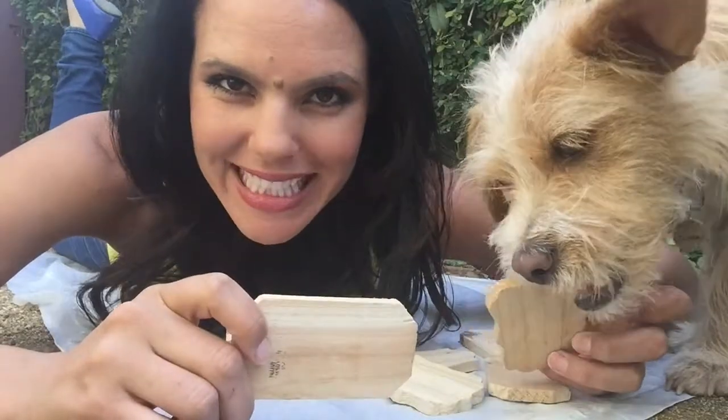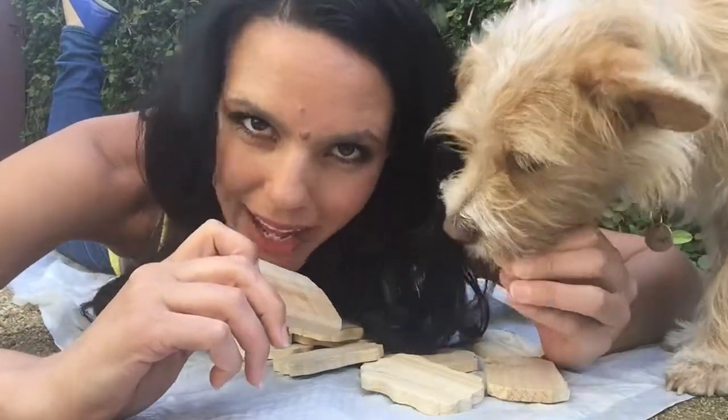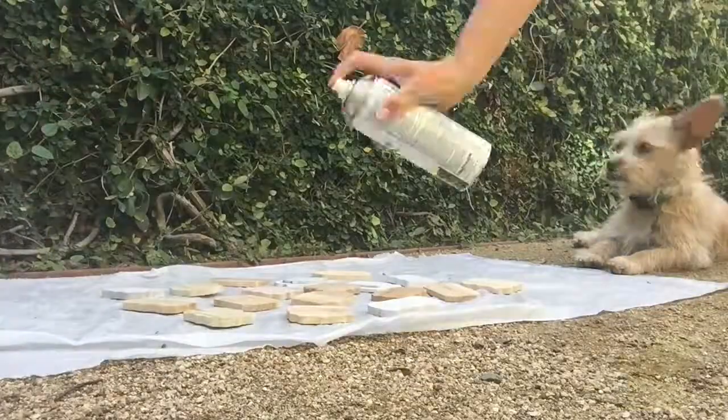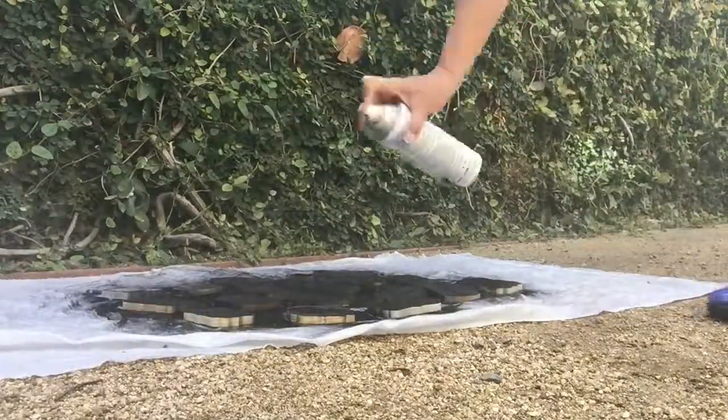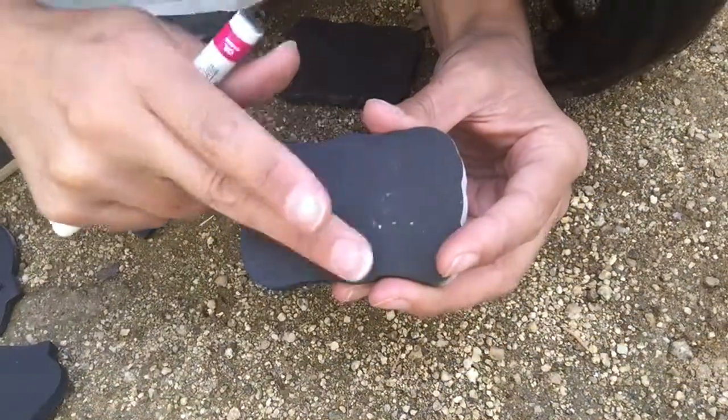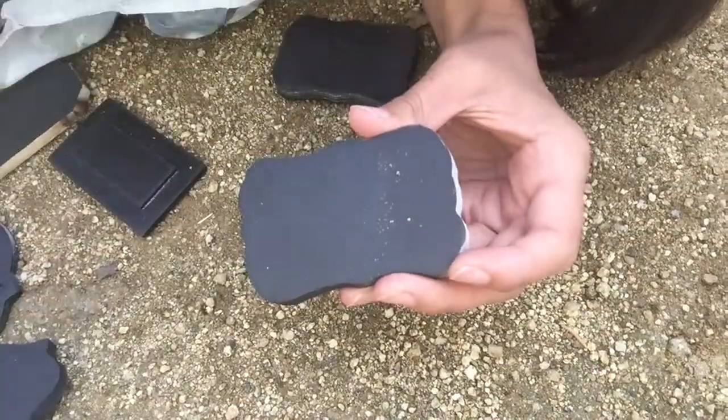We are going to put them on the plastic and then we are going to spray paint them black. Let's go ahead and spray paint this black. Looks like this so far. Now we wait an hour for it to dry. Our labels are dry. And we're going to decorate them with the white pen.